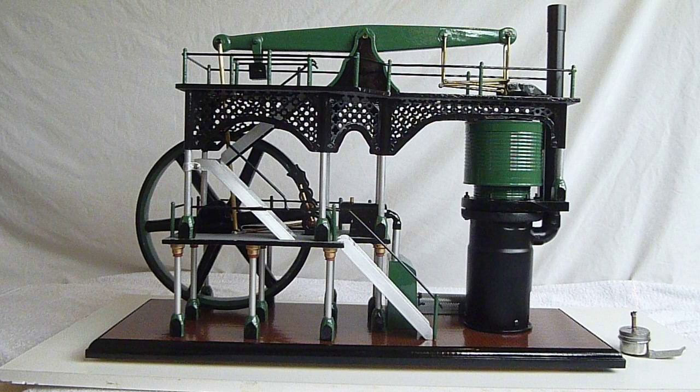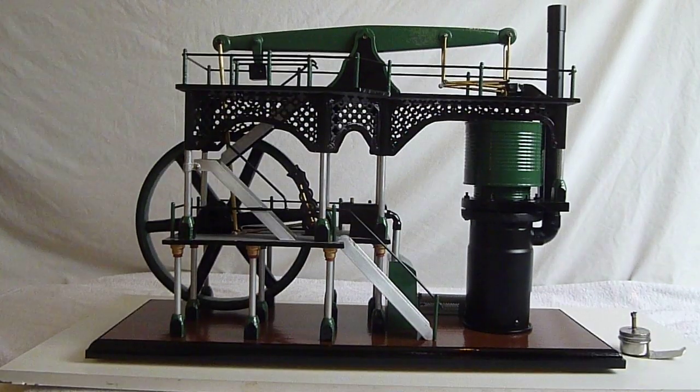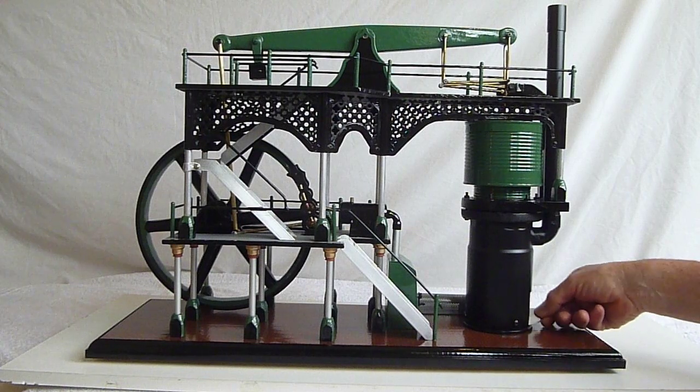Hello. This is my latest engine that I've been building. This one's taken me a bit longer than the others. I've been working on this now for about five months, on and off. I didn't plan it to take this long, but just working out what I needed to do, sourcing some of the parts I needed — it's been a bit more of a task than the others.